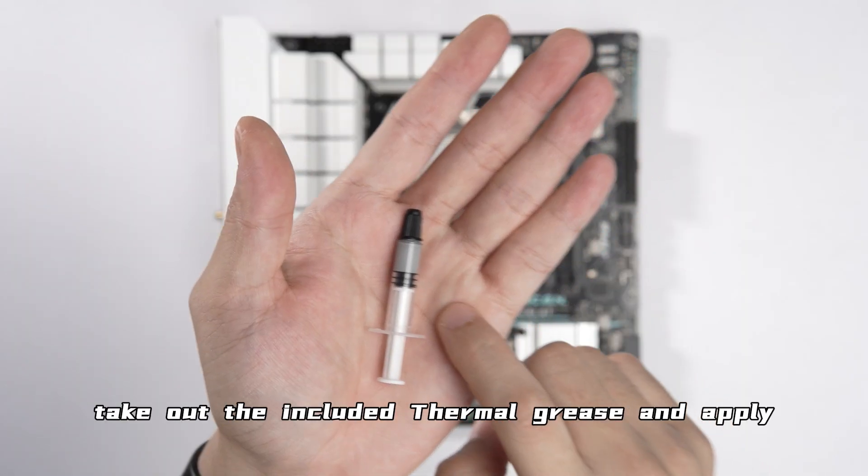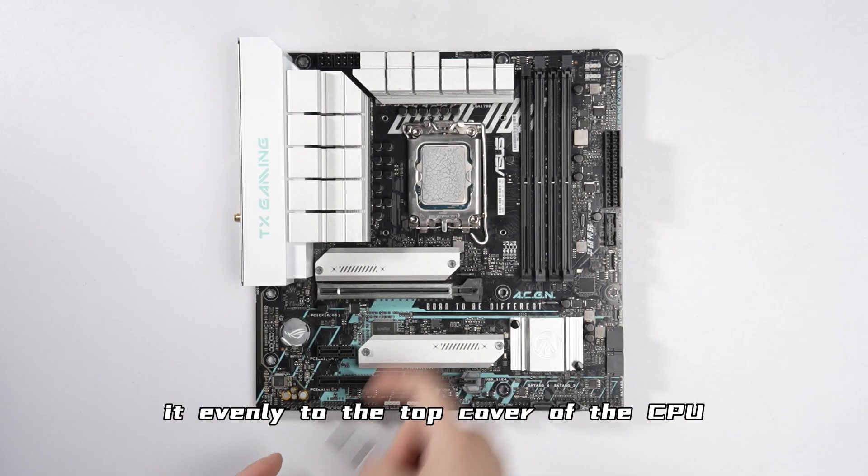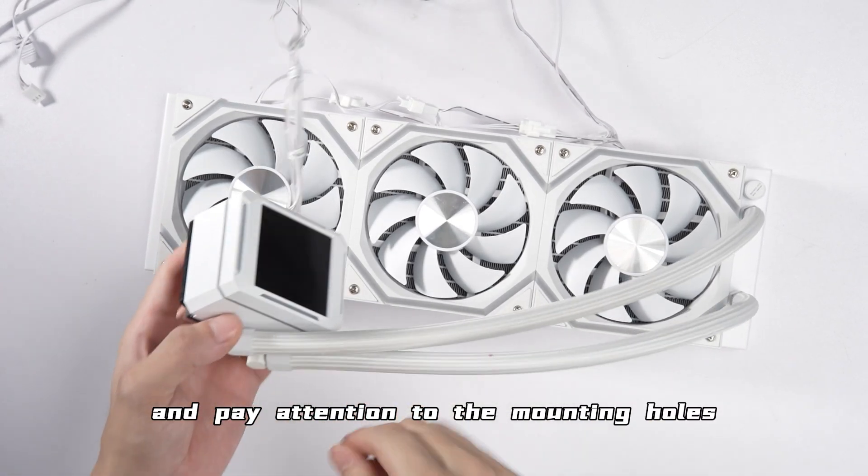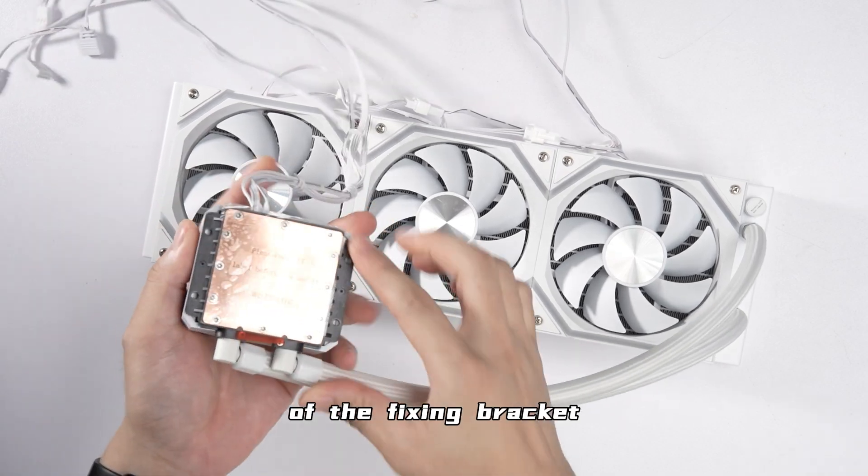Take out the included thermal grease and apply it evenly to the top cover of the CPU. Then take out the water cooler and pay attention to the mounting holes of the fixing bracket at the base of the cold head.